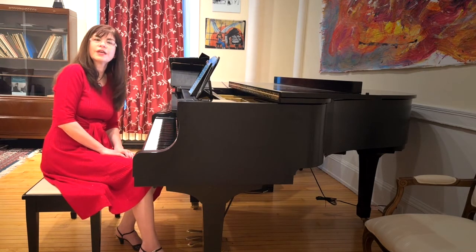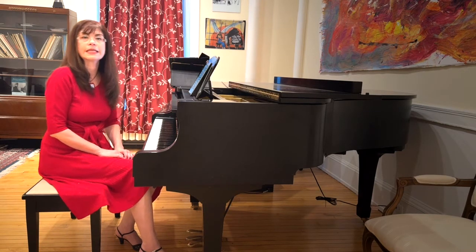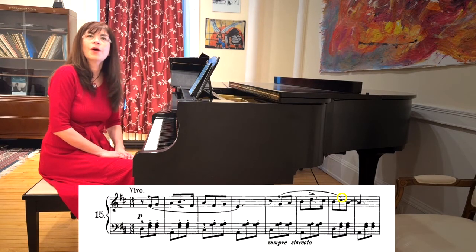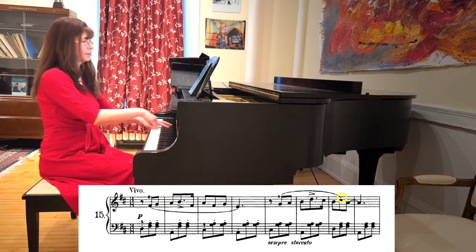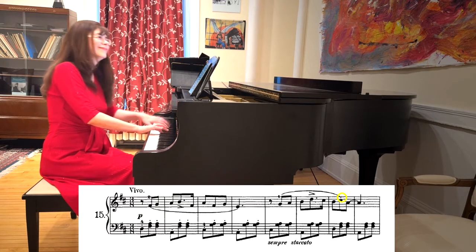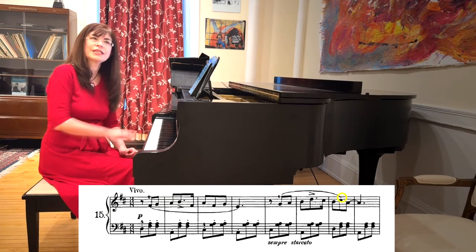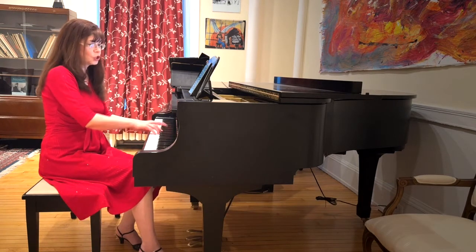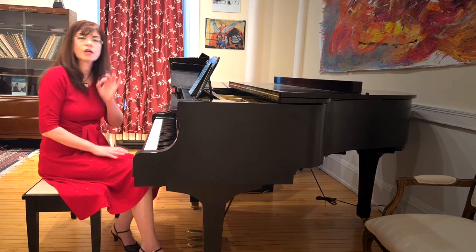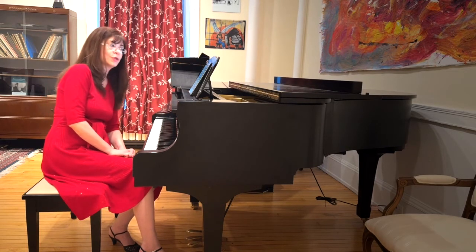Once the dotted rhythms have settled themselves down, we can start noticing more fascinating details in the text. For example, look at the second phrase — notice the little staccato and pickup right in the middle of it. How absolutely charming. I suggest exaggerating the lift just a little bit. Instead of just coming off of the key, come up an instant. That will make the next note a smidgen late, which is, I think, exactly the effect Tchaikovsky is looking for.